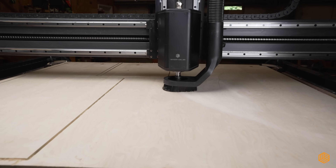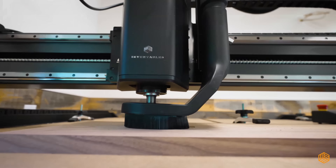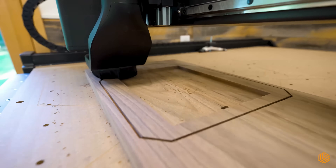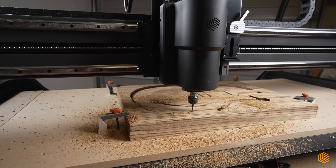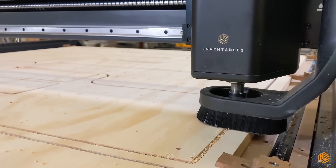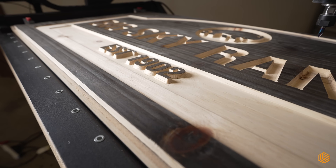This is the X-Carve Pro. Designed for those who demand precision and efficiency, this machine is crafted to handle your toughest projects. It's powered by a 2 horsepower spindle cutting through hardwoods and plastics with ease, and thanks to its high-speed processing, you can go from design to finished product in record time.